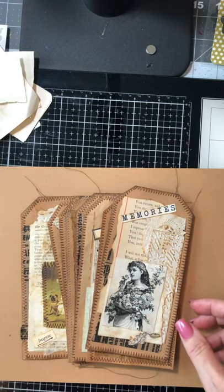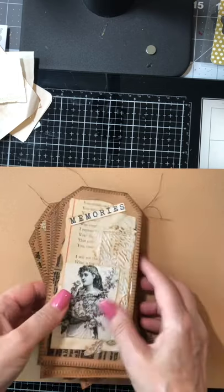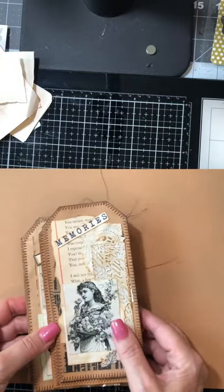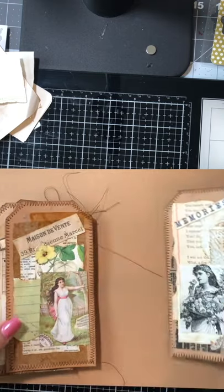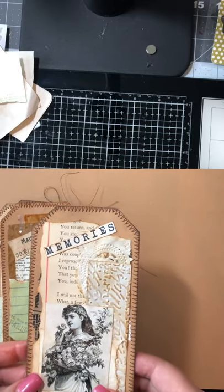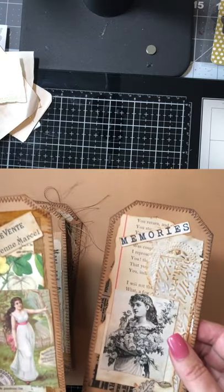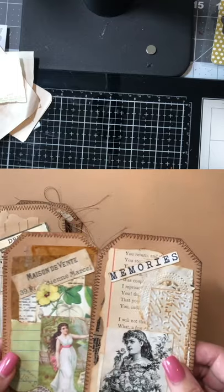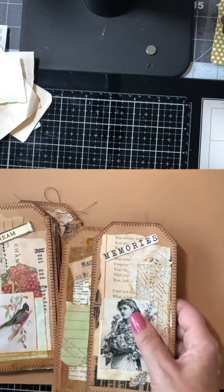Hey guys, welcome back to my channel. Today we are going to talk about collage and we are going to do some collaging. We're going to make some collage tags, and this is going to be the first of a couple of videos about collage. I just wanted to show you these collage tags I made and I'm going to show you a process on layering up your items and what items to use to come up with a great collage.